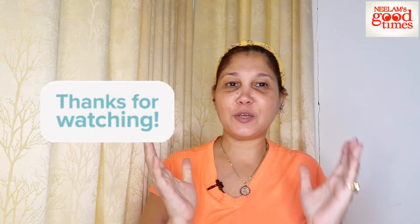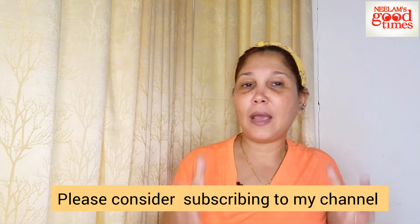Hello guys and welcome back to my channel, Neelan's Good Times, about fashion, beauty, lifestyle, styling, and all life-related topics. Today's video I'm going to tell you about the product Prolixer, which I have seen a lot on Instagram and there were good reviews. Many people were trying it out, so I thought why not try this product and find out — is it worth the hype?